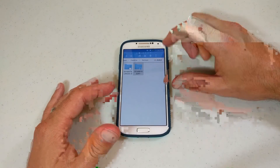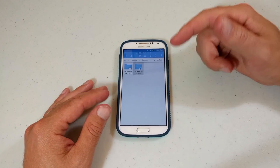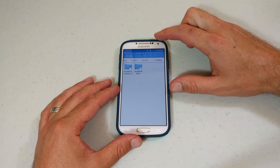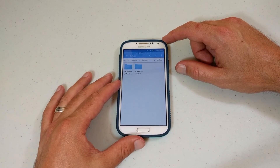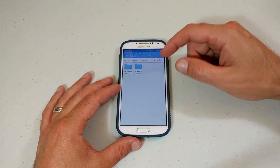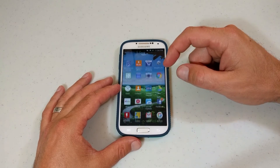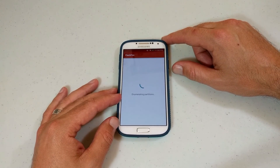So when you're doing the backup, you've got to stick with the phone and watch it, because sometimes it'll error out and restart and you'll think you have a decent backup but you won't — it'll only be a couple of files and something got goofed up. So just try it again, or uninstall FlashFire, reinstall FlashFire, and make sure that it goes completely through.